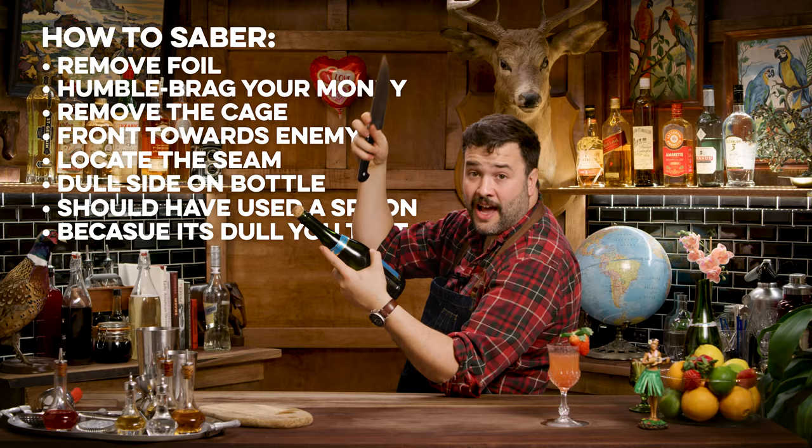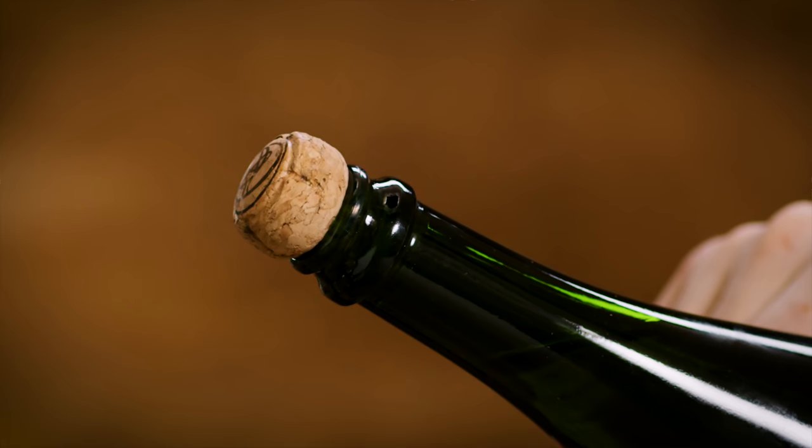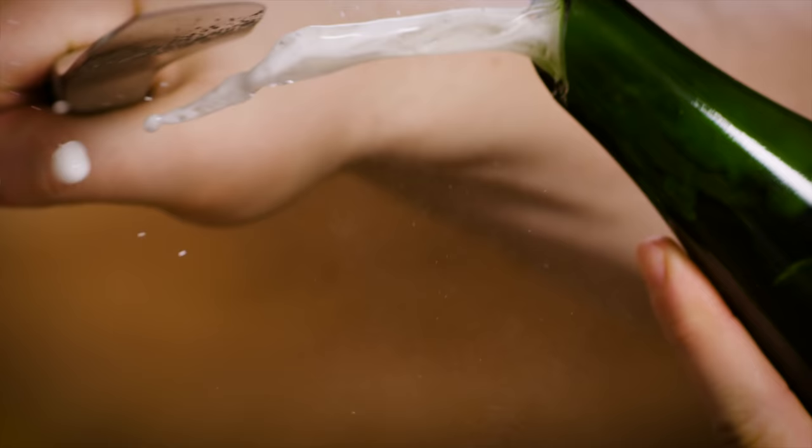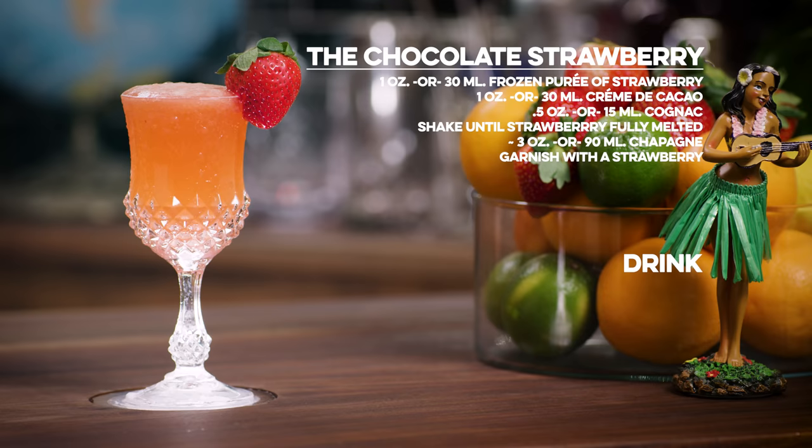Do not use the sharp side — you'll ruin your blade. Put it on the neck, and when I thrust forward, there will be no arc. You don't want to curve or curl it; just really punch straight through as if you're punching it. Boom, baby. Your cork and top will come off clean. All fractures of glass will go far away. You have a perfectly suitable bottle and this delicious champagne chocolate strawberry cocktail.